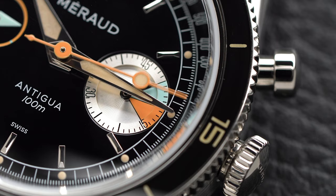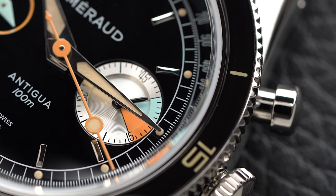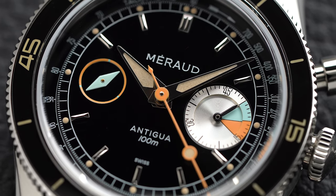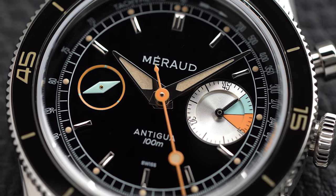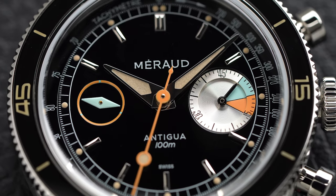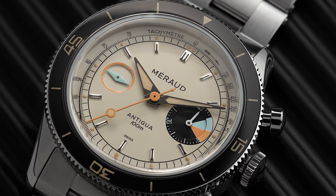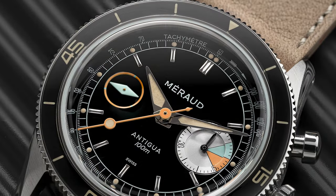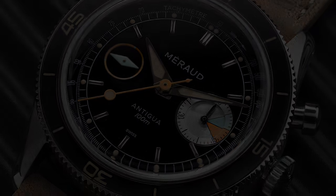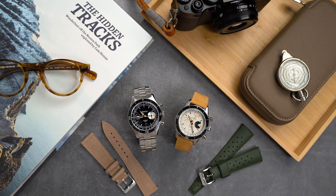Whatever version you pick, the big-eye 45-minute sub-dial at 3 o'clock provides enough contrast on that beautiful layered dial. There is plenty of attention to detail: applied faceted and polished indices, and lovely-looking vintage lume plots that get the patina just right. For the hands we find a dauphine-shaped hour and minute hand and an orange lollipop seconds hand. The running seconds hand at 9 o'clock is inspired by the shape of a nautical compass. There is just the right amount of text on the dial — the brand name at 12, and the model name, depth rating, and the word Swiss at 6.